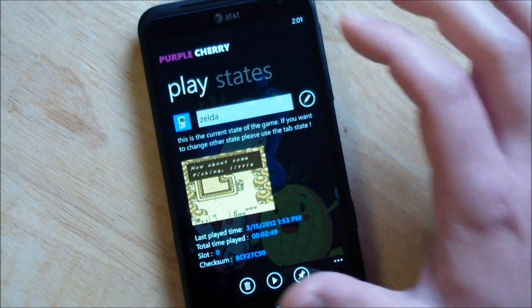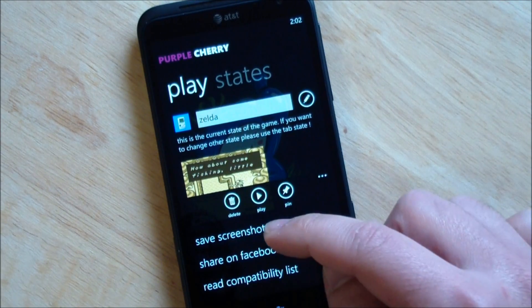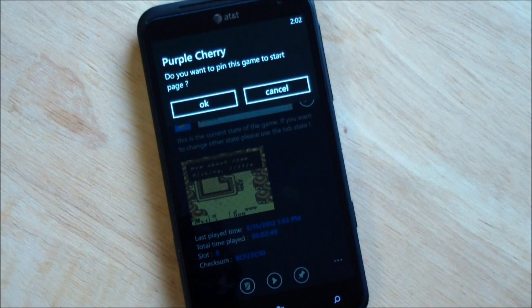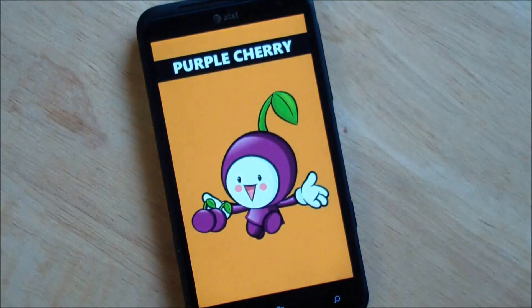Of course you have the game here with different save states. You can pin to start, which is a nice option. Save screenshots, share on Facebook — this is kind of cool if you just want to brag about the fact you're playing Zelda on your Windows Phone. And there's a compatibility list. Let's hit pin — yes, we want to do that. And there we go, so now I have Zelda saved right to my screen.